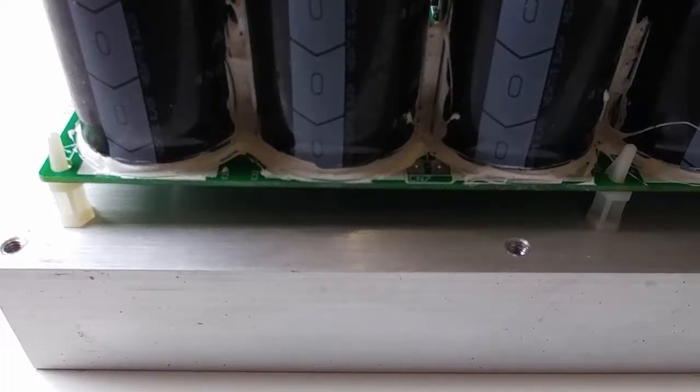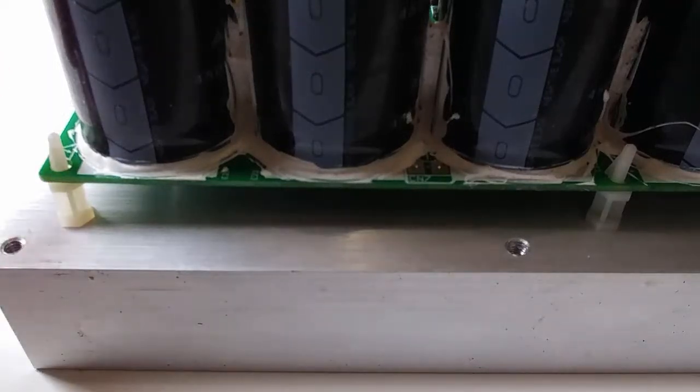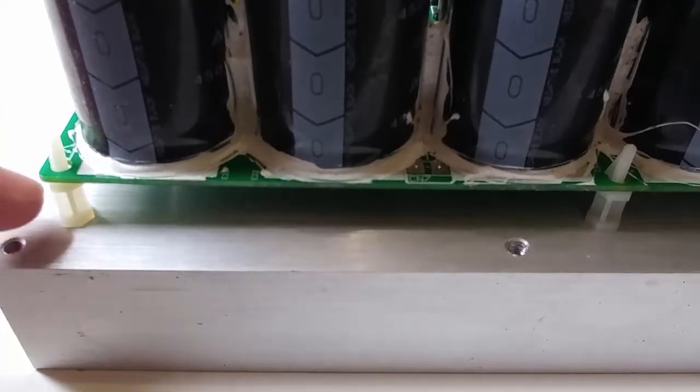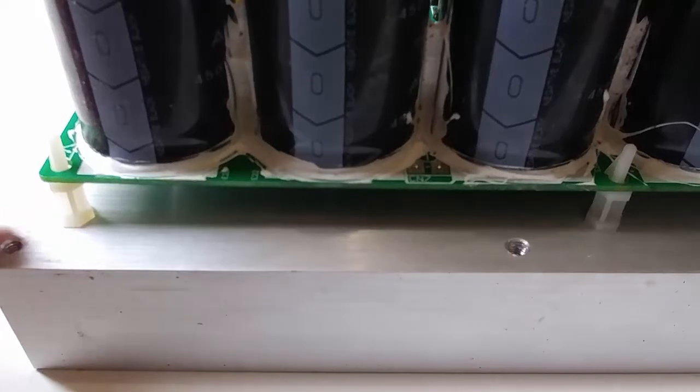Hi, this is Bruce at SunPump. Today I'm going to demonstrate how to remove the little nylon barbed spacers that hold a printed circuit board in place. They can be difficult little devices, and we're seeing one right here. That's the device, and its purpose in life is to separate the PCB board from the aluminum heat sink.